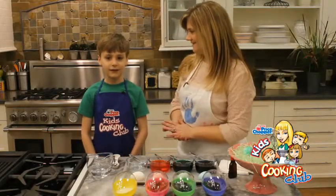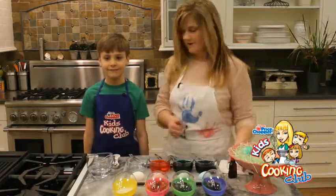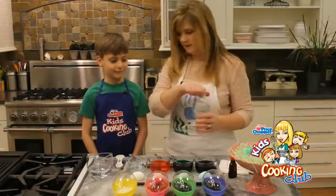What do you think? Is that good? Yeah. Do you like to color Easter eggs? Mm-hmm. Me too. All right, Mr. Micah, we're going to show everybody how we're going to put this together. We made a little bit of food coloring fun, right?